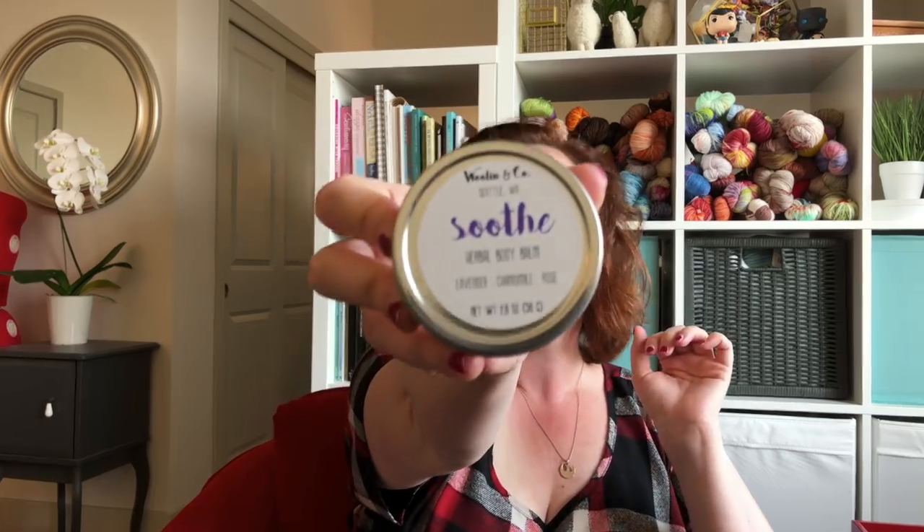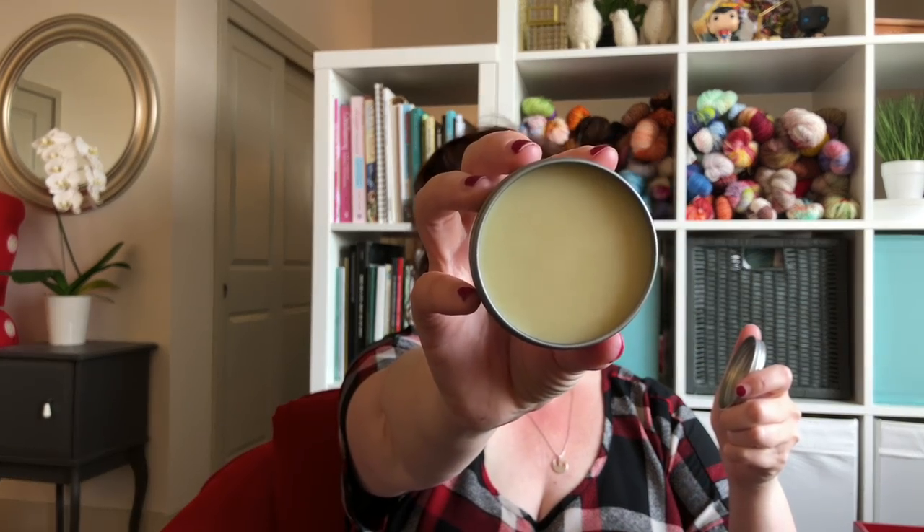And then there is this Herbal Body Balm, which is lavender, chamomile, and rose — it smells divine. It's called Soothe. This is a blend of lavender, chamomile, rose, and calendula, all infused with rich mango butter and lanolin — the perfect salve for deep and long-lasting moisture. While this salve doesn't have the anti-inflammatory characteristics of Warmth, I absolutely love the amount of hydration it provides. I'm going to keep this at my desk at work because I get super dry in the office with the AC on all day. It has almond oil, patchouli — nice.